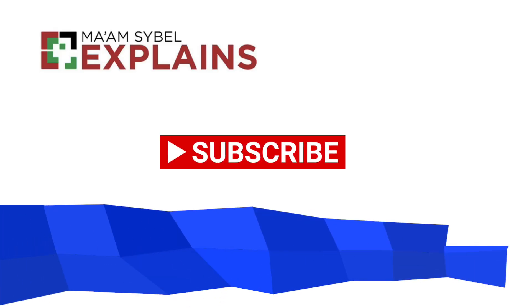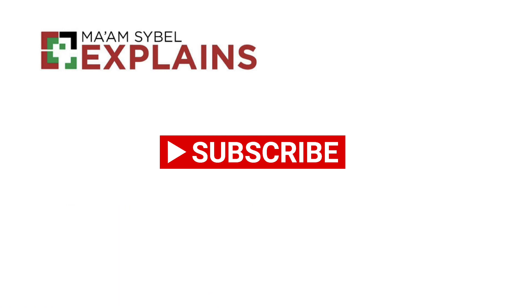Don't forget to hit the like button if you think this is helpful. Till next time!